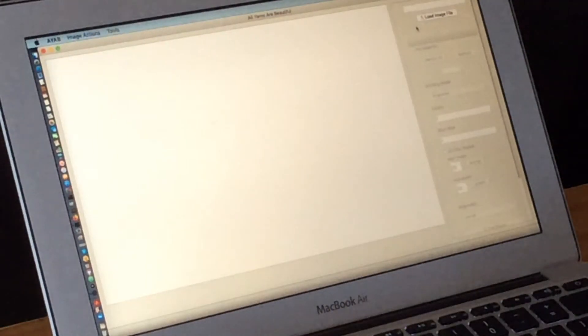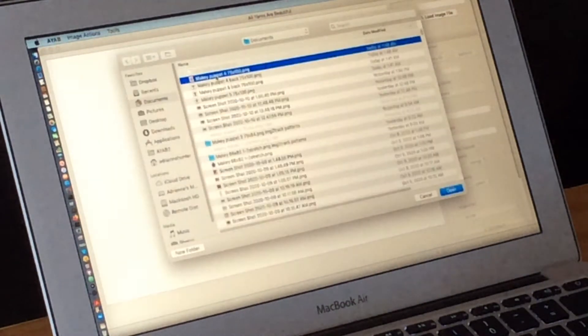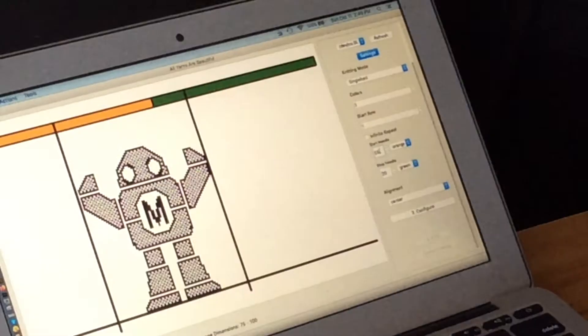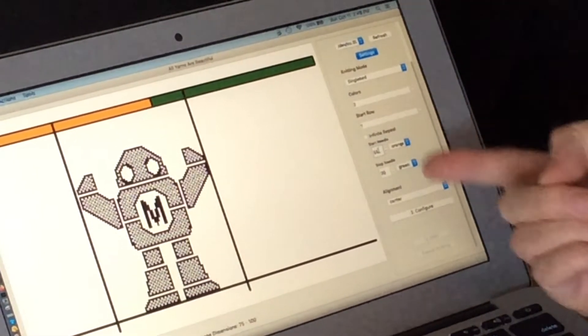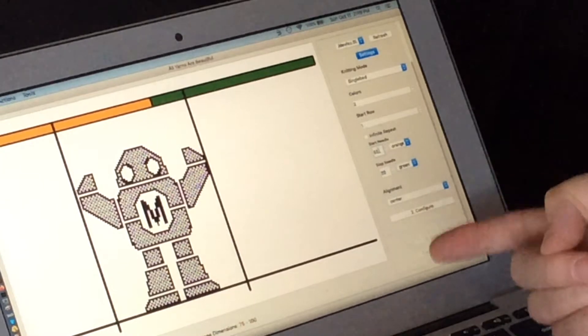And so now I'm in our actual knitting software, going to open up our Makey image and zoom it a bit bigger so we can see. Over here on the right are some settings and the buttons for getting started with the knitting.